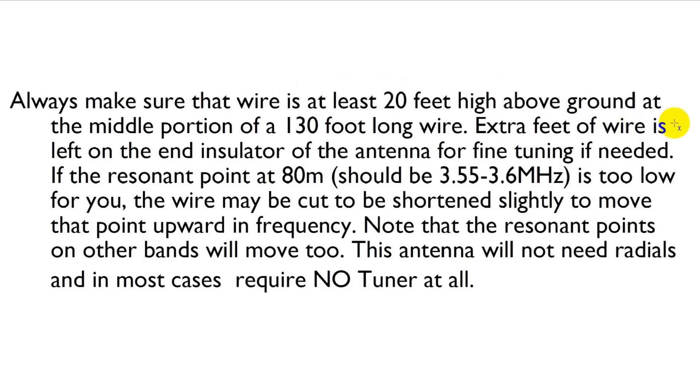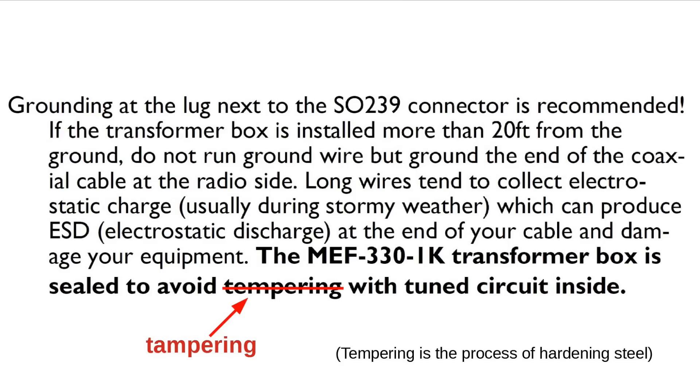They say extra wire is left on the end insulator for fine tuning if needed. As it turns out, I did take a couple of feet off. If SWR is too low you can move it up. On grounding, it says grounding at the lug next to the SO-239 connector is recommended. The transformer box I installed as high as I could push it up the mast while on the ground — only about seven feet high — and then it goes up to an inverted V center point at about 20 feet, then down to a tree on the other side at about eight or nine feet above the ground. I wanted it high enough so that somebody could walk underneath it without hitting it.